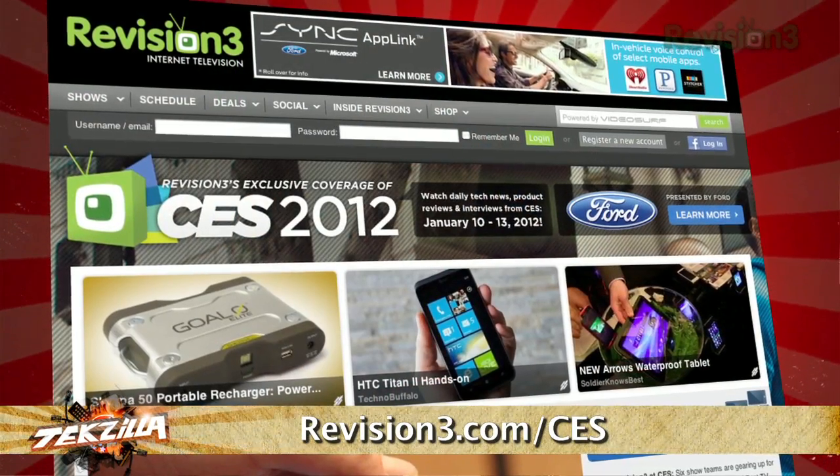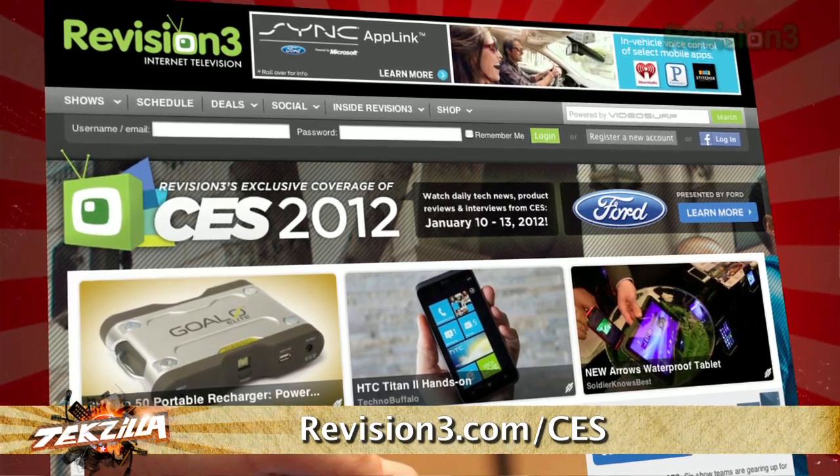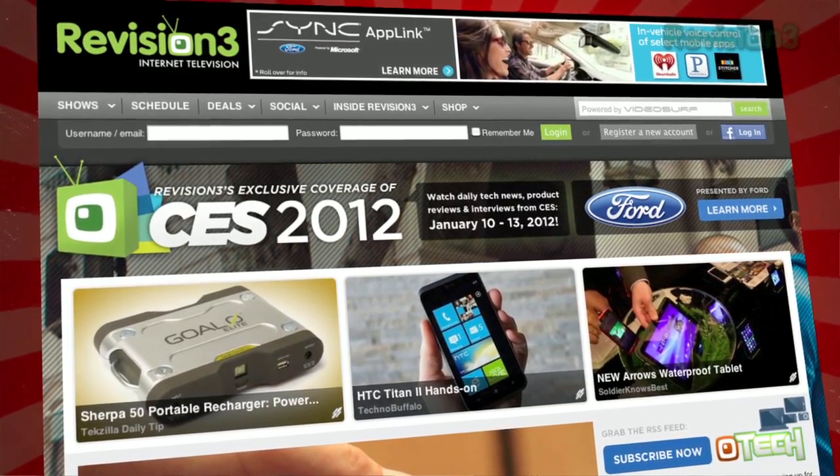For this and any of our other coverage here at CES 2012, do visit us at revision3.com/CES.